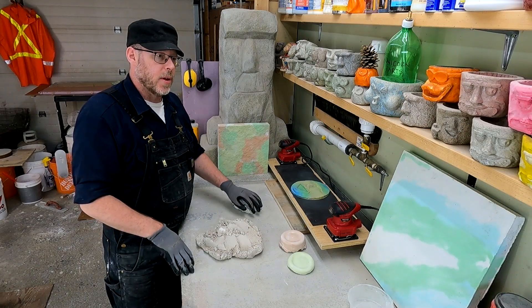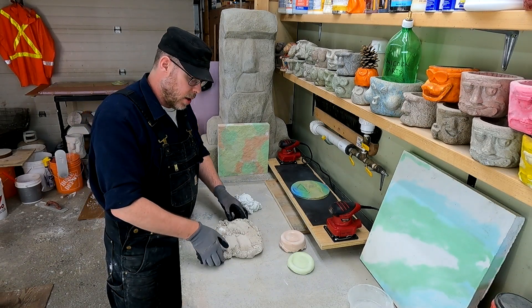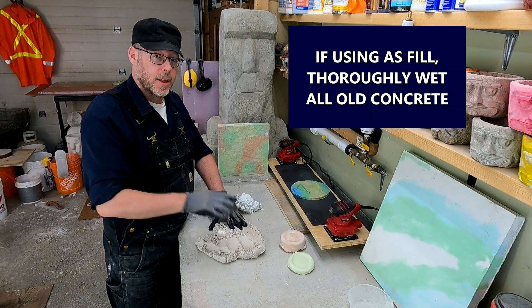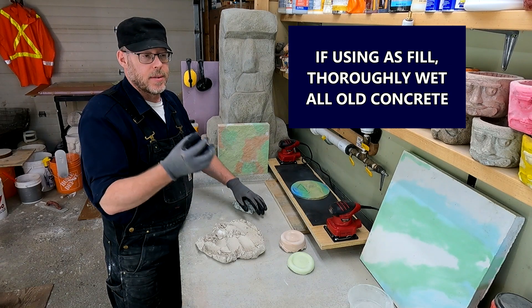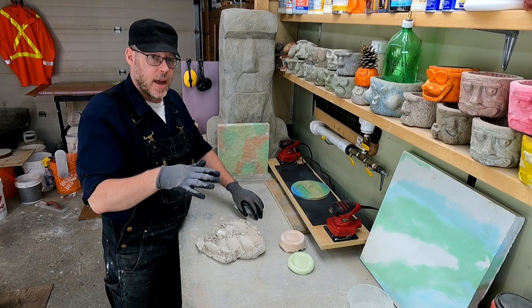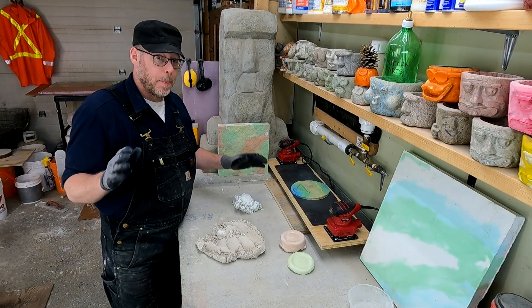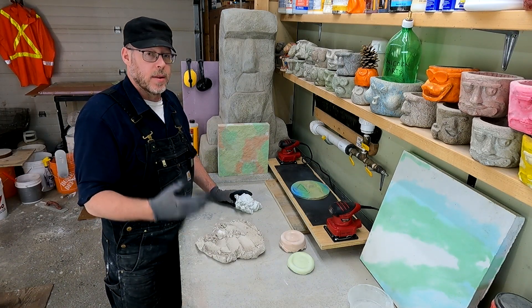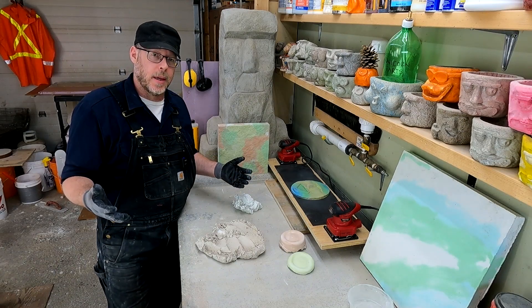One tip if you're going to use old concrete pieces as fill: be sure all of those pieces are thoroughly saturated with water first. You don't want to put them in there dry and thirsty because they're going to steal moisture from your mix, and that would be a bad thing. That covers a bunch of different things you could potentially do with your waste or leftover concrete.